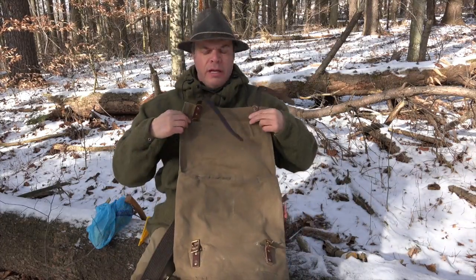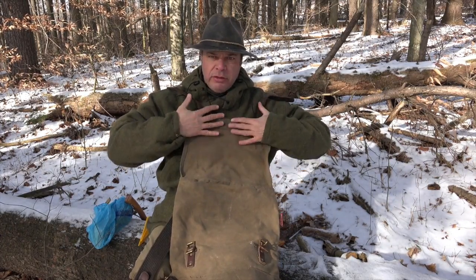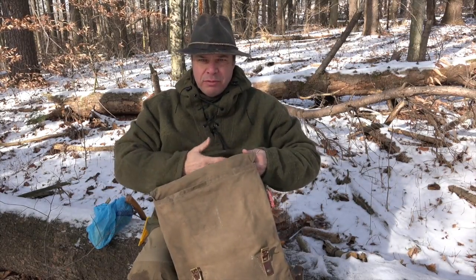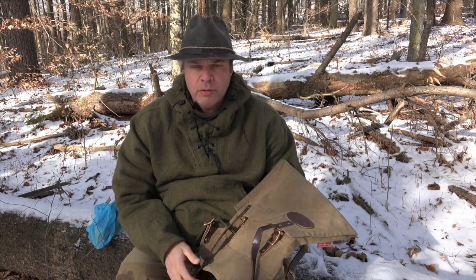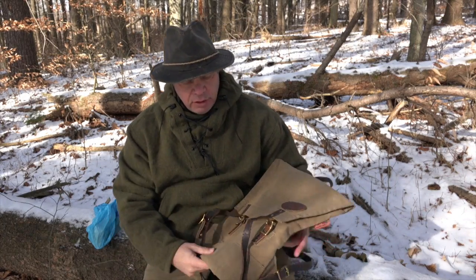One thing I would have liked to have seen — and I may do this mod — is to put another piece of material right here with a zipper, so you could put maps, papers, and small items up in there for a little organization. But mainly, if you get a few pouches — for example, if you haven't seen my video on the Kavaru pull-outs — a couple of those in here with some things, a few clothes, extra tools, maybe a bow saw — you're pretty much set.